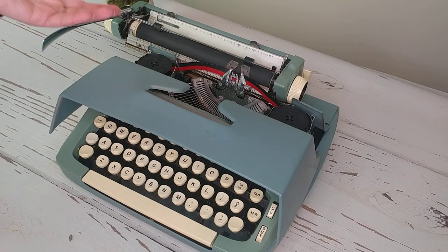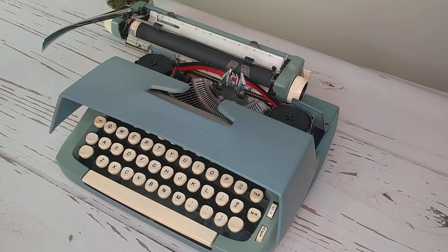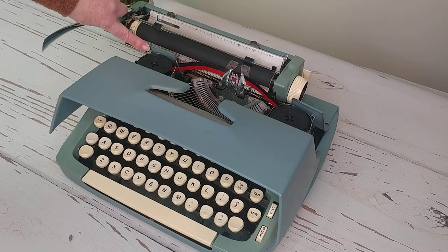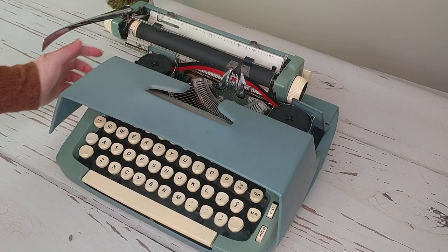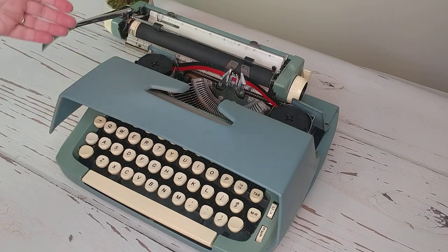When you get to the end of the spool, some typewriters just lock up and others cause the font to get really faint. When that happens, you need to reverse the direction of the spool. On this typewriter, the ribbon reversal is right here behind the left spool — you just click it up or down whichever way you need to go. You barely move it, but it makes a difference, and that's how you change the direction of the ribbon.